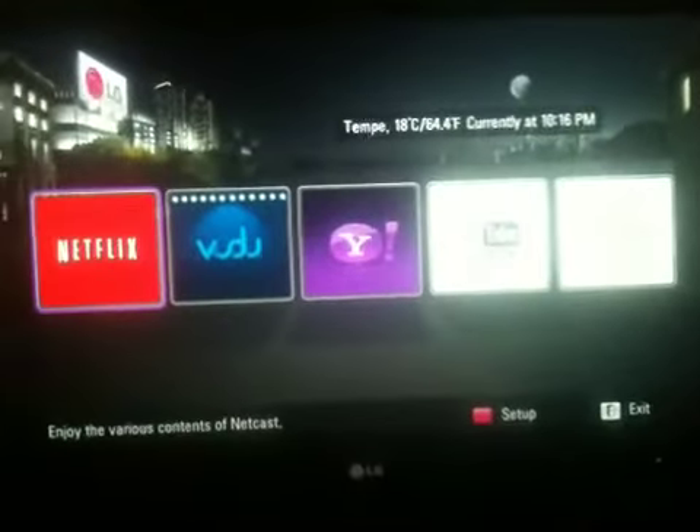It even includes a light. It allows you to do pretty much everything you would want to do on a TV — it's very good. You've got the internet apps, and then you can switch to the widgets. And there they go — it loads up.